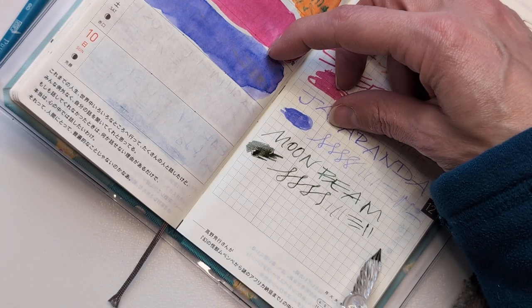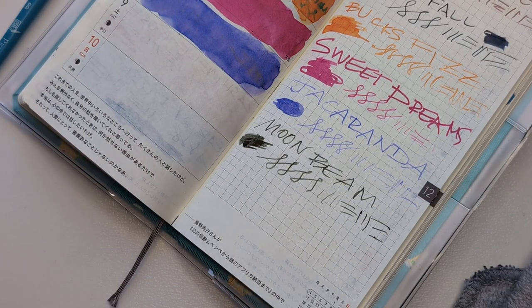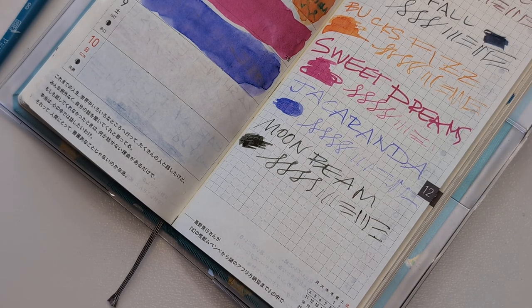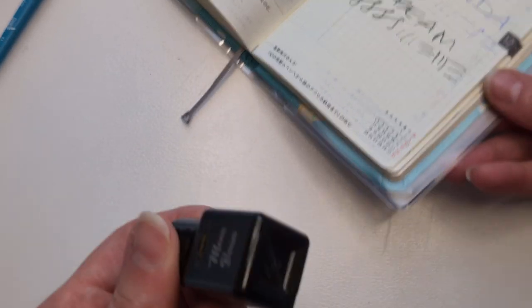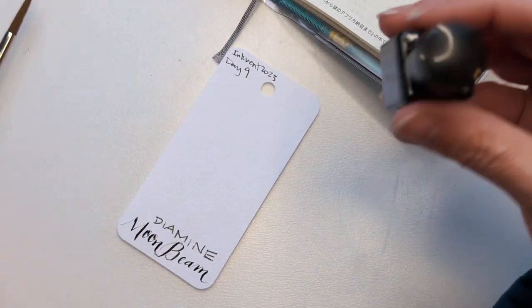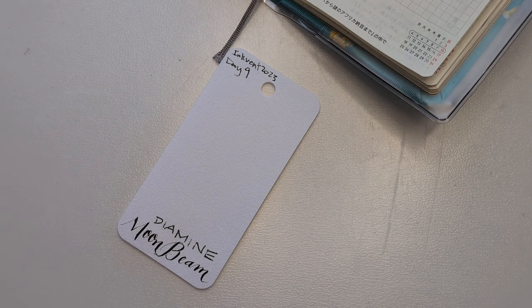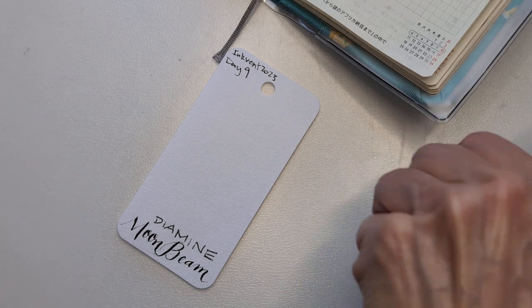This pen nib is awful. I keep saying it and keep saying I need to fix it. Keep not doing it. Such as life. Shake, shake, shake. Just keep shaking. This has shimmer in it, the Diamine, but the Moonbeam does not have much.